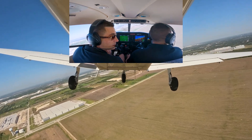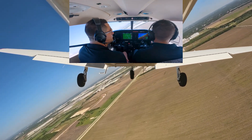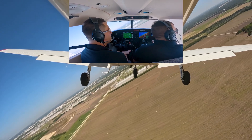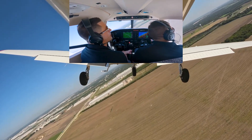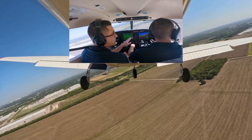Now we're going to start our turn — touchdown point is about 45 degrees off our shoulder. It's important to let the nose fall so you can capture 80 knots on base.